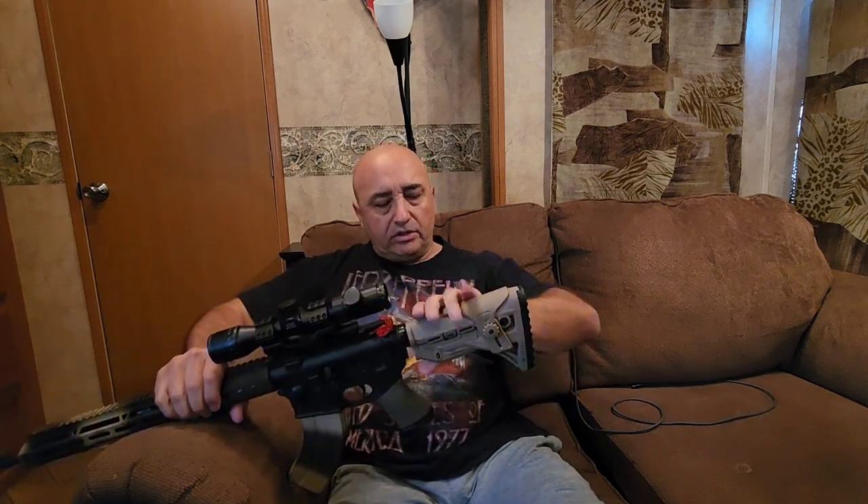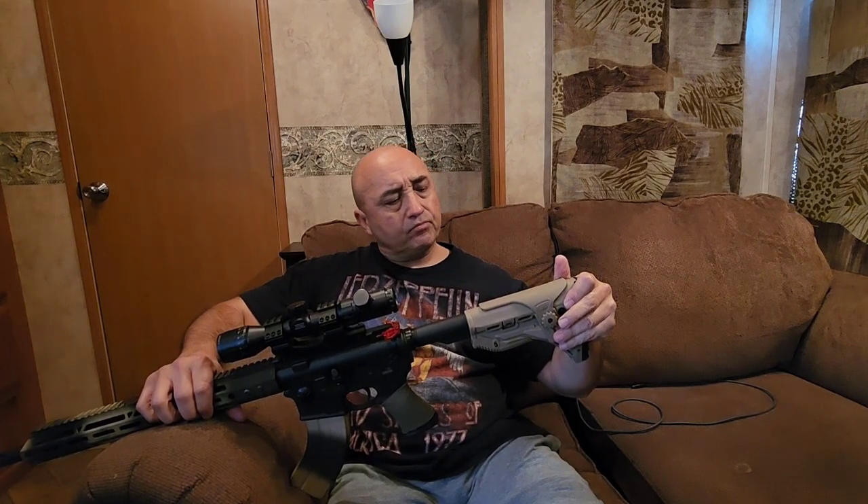It has QD mounts right here on both sides. I noticed that it fits on there firmly — as you can see, I have to use some force and it doesn't move much. It moves very little. It's probably one of the most firm buttstocks as far as rigidity that I personally have.